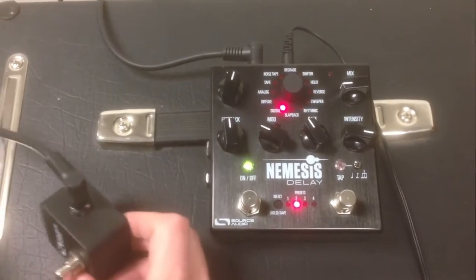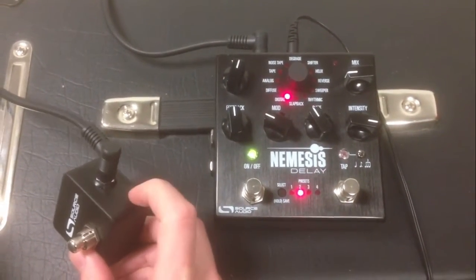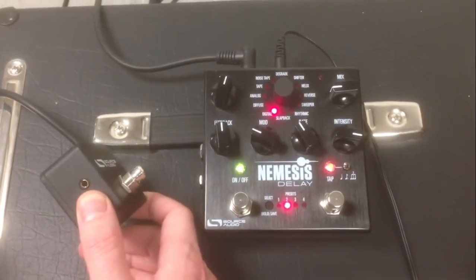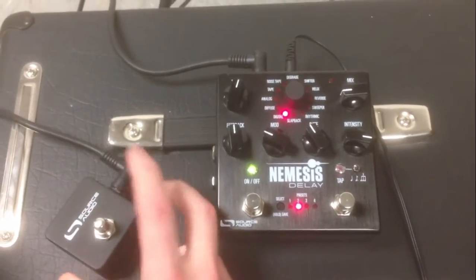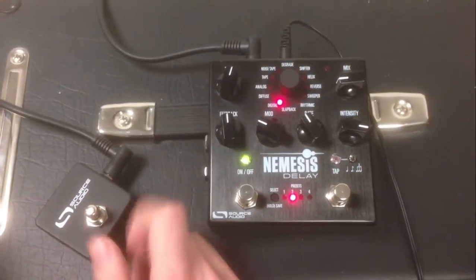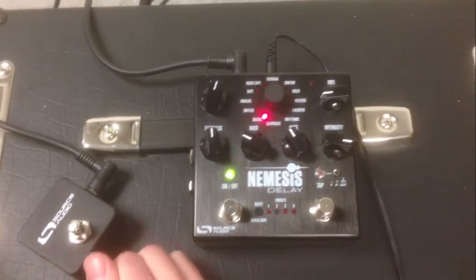It has a quarter inch TRS output and a 3.5mm TRRS output. We're going to use the TRS output. Make sure that the cable is TRS — that's a stereo cable with 3 conductors on it.